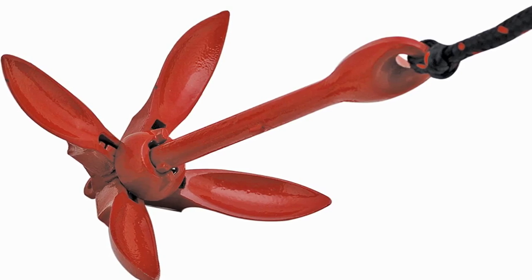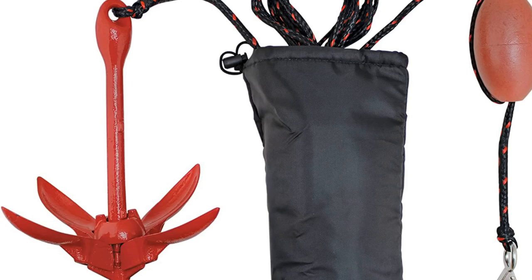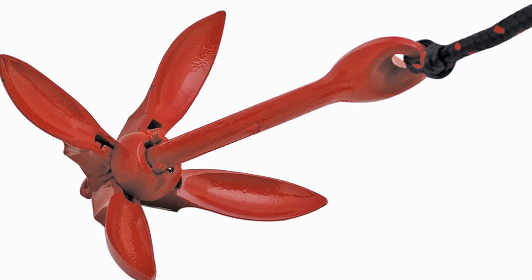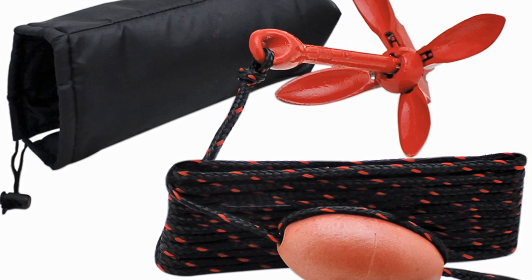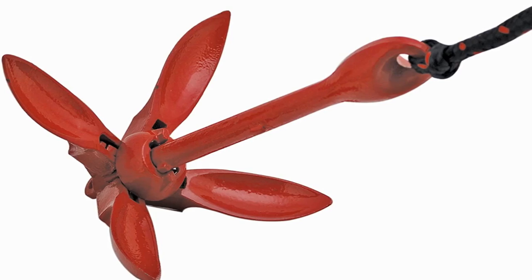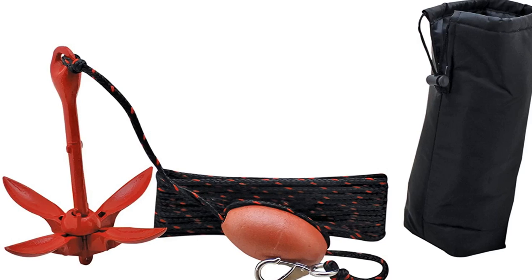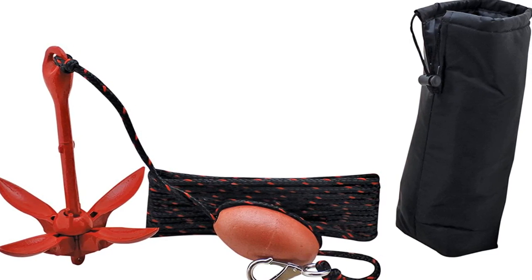I use it whenever I take a relaxing break from rowing or fishing on a lake with a heavily weeded bottom. Though I haven't tried it, some boaters use it on rocky bottoms or surfaces with coral and it works well. They share their story with me after following my recommendations of using this kayak anchor kit. I have the 3.5 pound grapnel anchor as it's the proper weight for my 10 foot kayak.